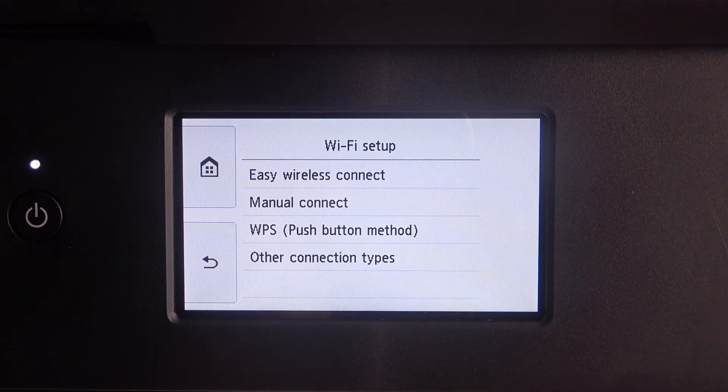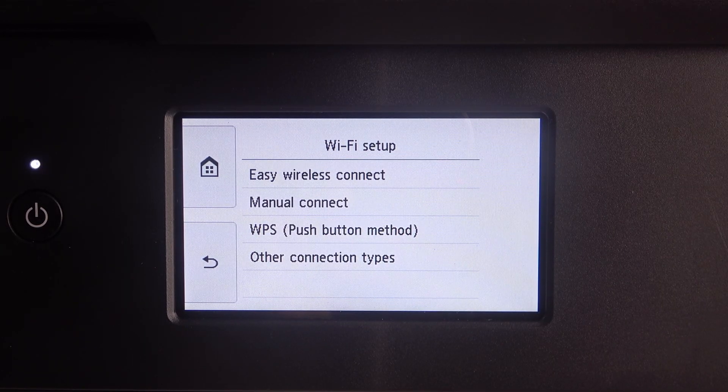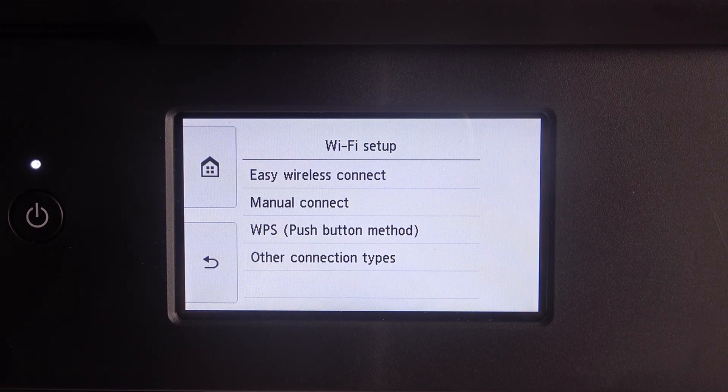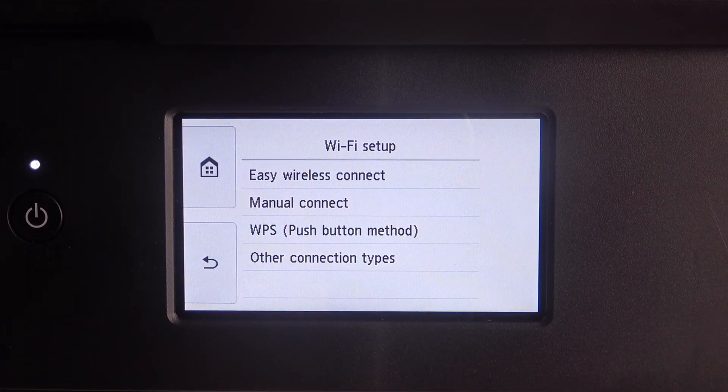Then click Wi-Fi Setup and choose Easy Wireless Connect if you want to use it with the mobile application. However, I don't recommend you use it because it's not stable and it's annoying sometimes.